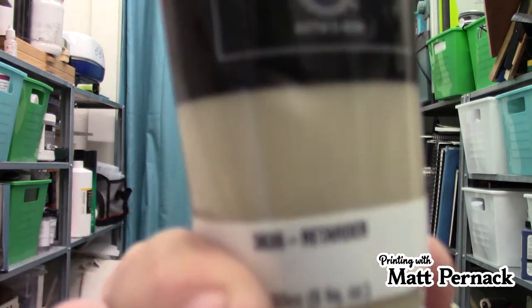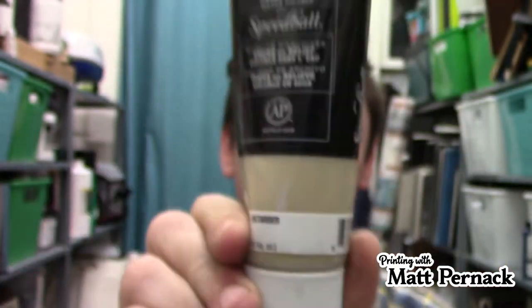While water-based inks are good because they're easy to clean up and they're less mess, the main problem with them is they dry out too quickly, especially when you roll them out with your brayer in a nice thin line. To combat that, you want to use a retarder. Most water-based inks will have their own retarder — you don't have to use a specific brand, they're pretty much all the same thing.